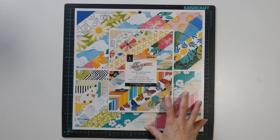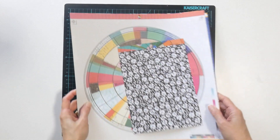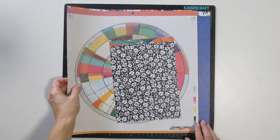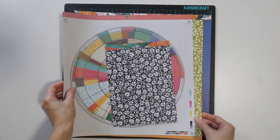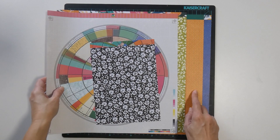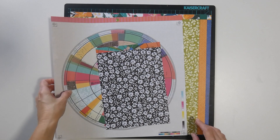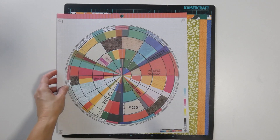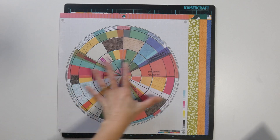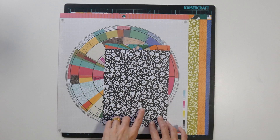Let me share the page kits I've put together so far. This is page kit one. As you can see I have the blue, the orange geometric, the green leaves, and the circle design. I also wanted to bring in the black just as an added extra.